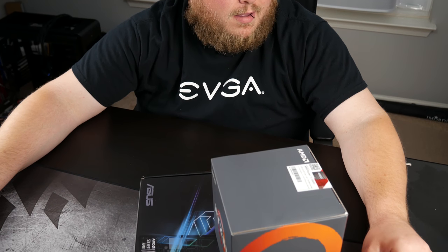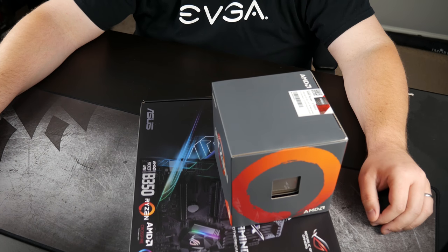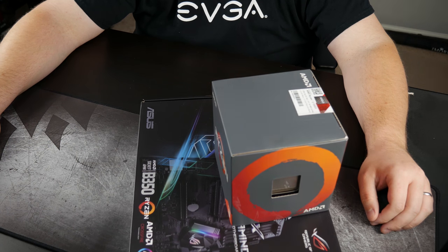It's an R3 and an Asus Strix B350 board. I hope you all have a much better Monday.